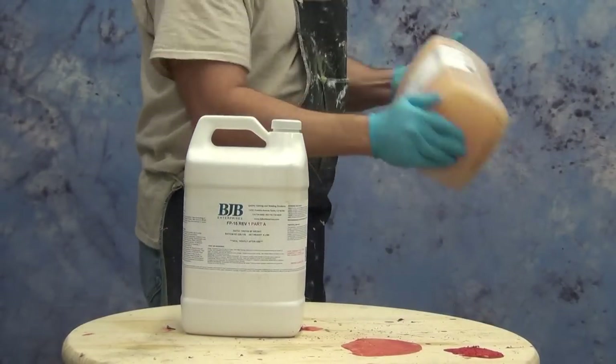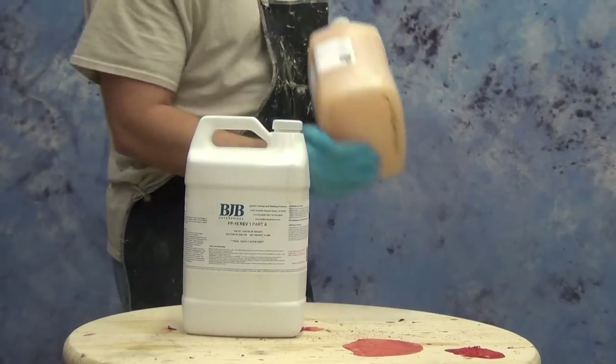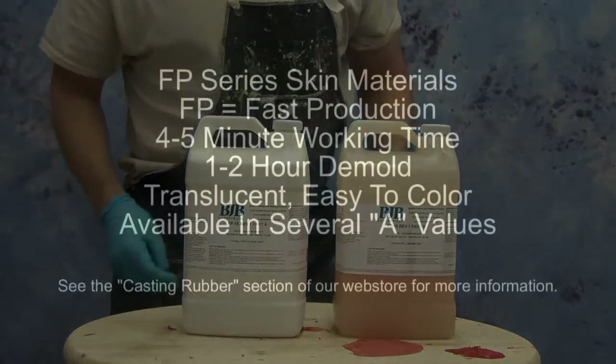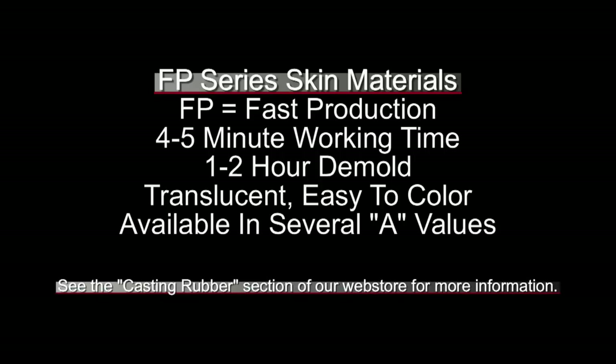For our urethane skin we're going to use a new translucent urethane rubber called FP15. The FP15B needs to be shaken up before use — anytime you see 'shake before use' be sure to do that. The FP series skin materials — FP means fast production — and all these skin materials have about a four to five minute working time and a one to two hour demold depending on ambient temperature. These are all translucent so they're easy to pigment to get a good flesh tone, and they're available in several Shore A values. You can find all of those on our casting rubber section in our web store.